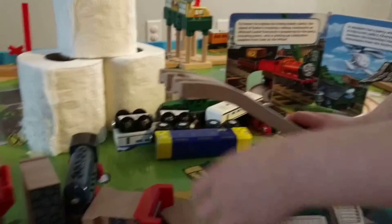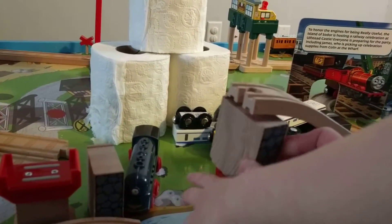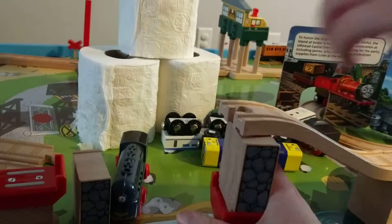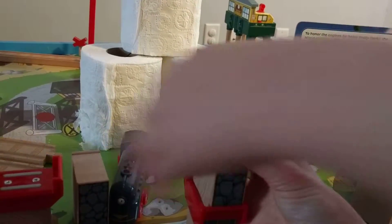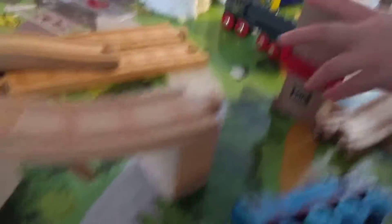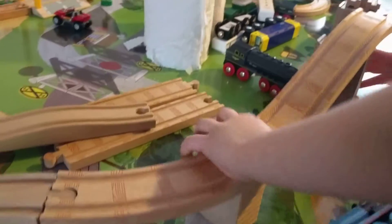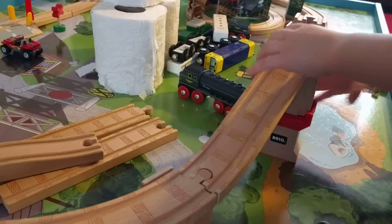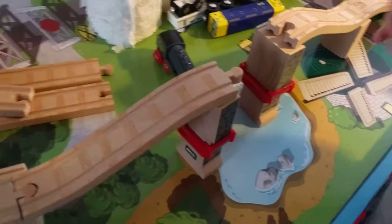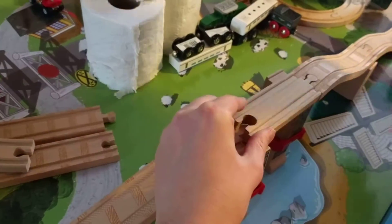So we'll make it go higher, and we need a standing for that. And then we only need some straights, or we need another piece. We need another piece of paper, and we need a finger. We need another piece, and then we need another piece to put the train on.